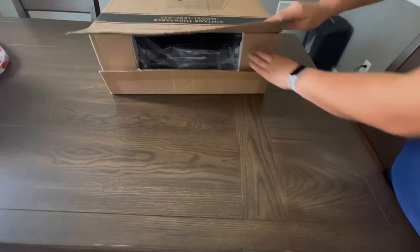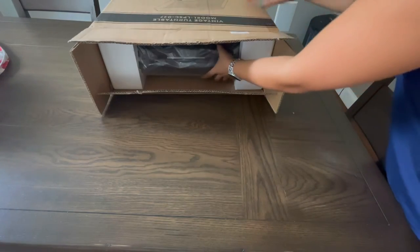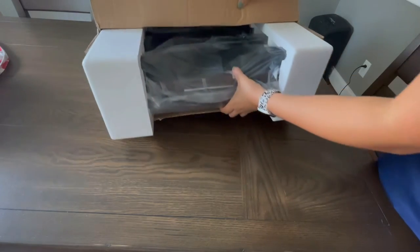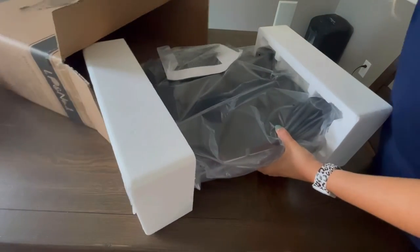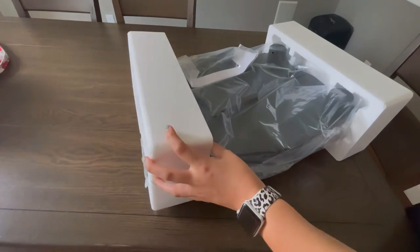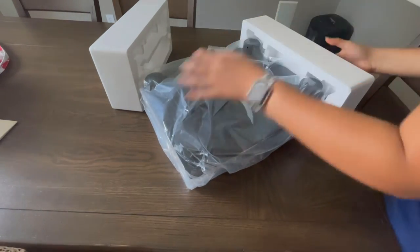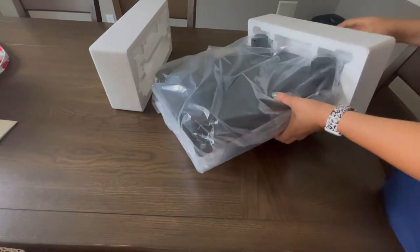This record player is going to have a three speed turntable and it can also convert 33 and one third, 45, or 78 RPM vinyl records. It's going to be supporting the universal sizes — you're going to have 7 inches, 10 inches, as well as 12 inches, or any other size of record on the full size platter.